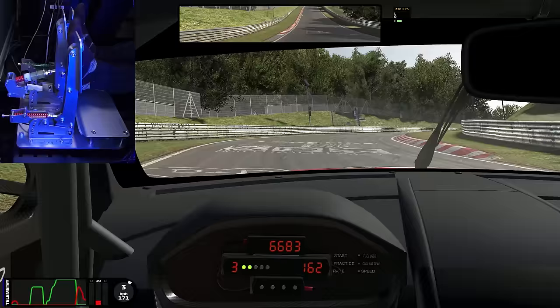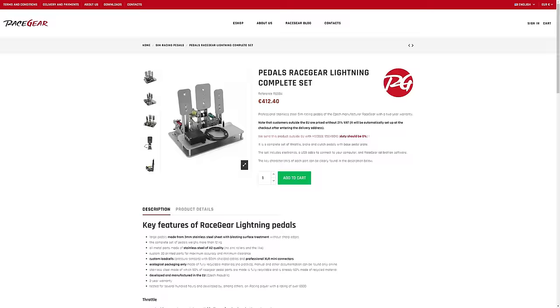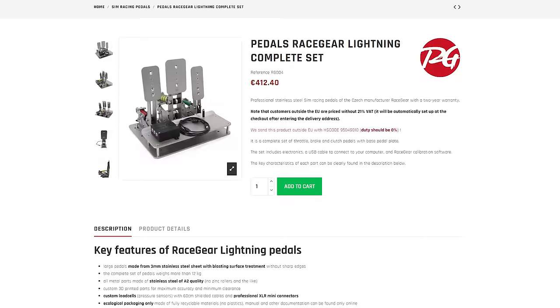They fit my feet absolutely fine, nice smooth pedal face, and I was able to race in socks — ideal. Now let's talk about price. These prices are before VAT: a three pedal set is 412 euros, which works out to about 355 pounds and about 450 US dollars. Race Gear say they send it out with a code so you shouldn't have any import duty. In the UK, with VAT included, it's going to cost me about 430 pounds. I think that is the bargain of the century — I have never tested a set of pedals this good at this price.